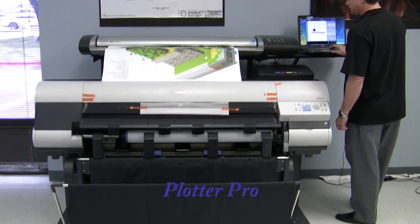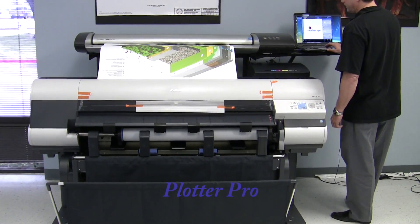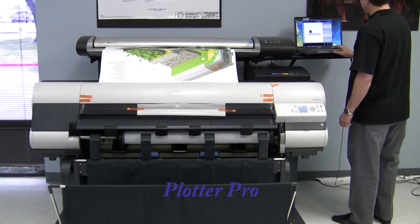Okay, now we'll be demonstrating the copy function on the IPF820 dual-role printer and the Contex Vidar SD4430, 44-inch wide format scanner.